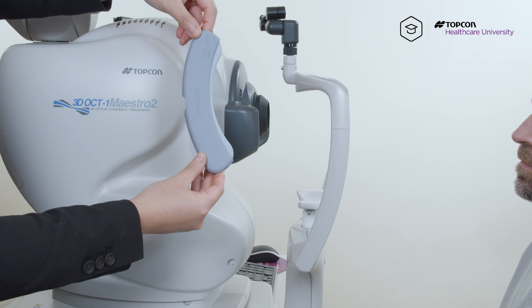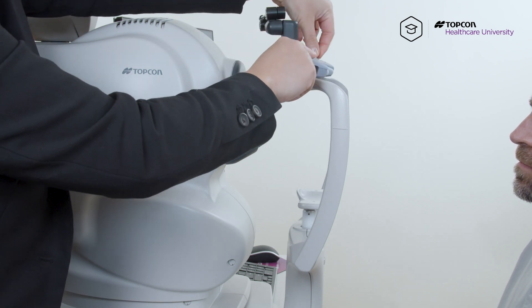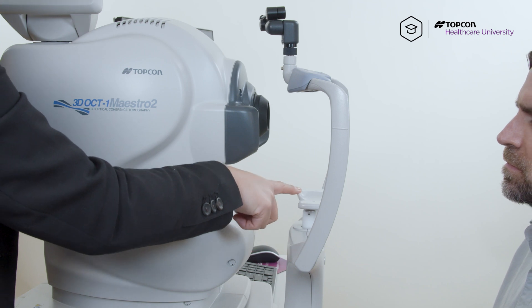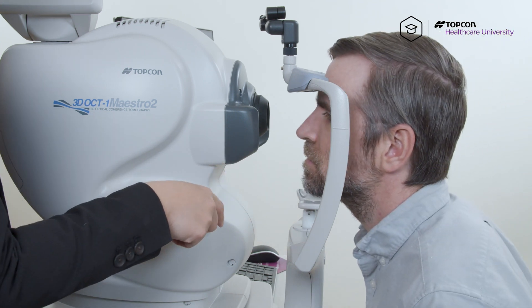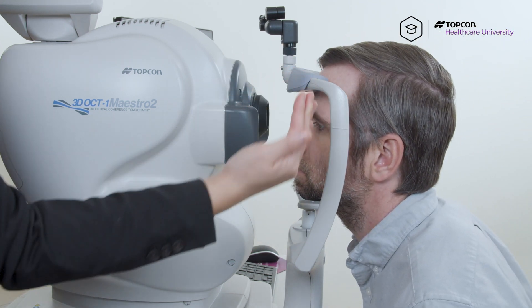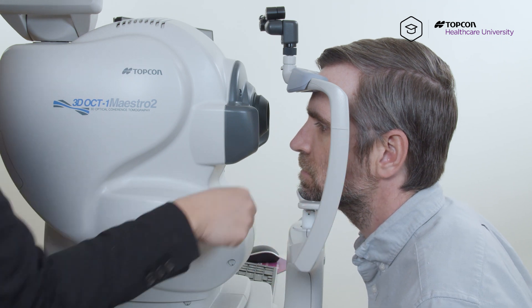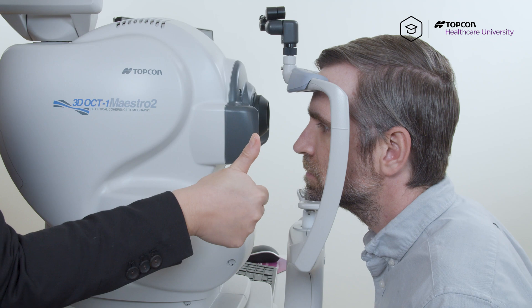I'm going to place the forehead attachment rest on the forehead attachment bar like so. We don't want the patient to place his chin first so it's touching all the way, and then back where his face is a little tilted. We want him to push his chin back a little bit so that his face is straight.